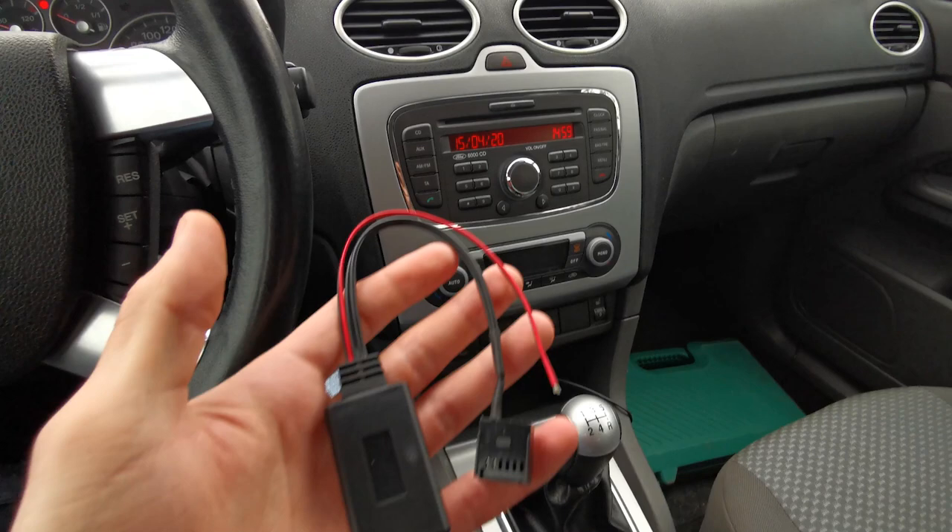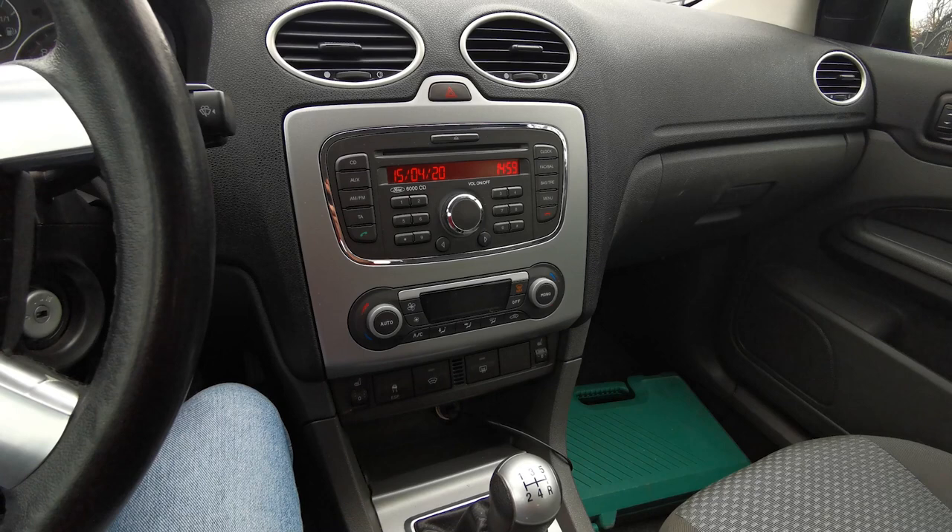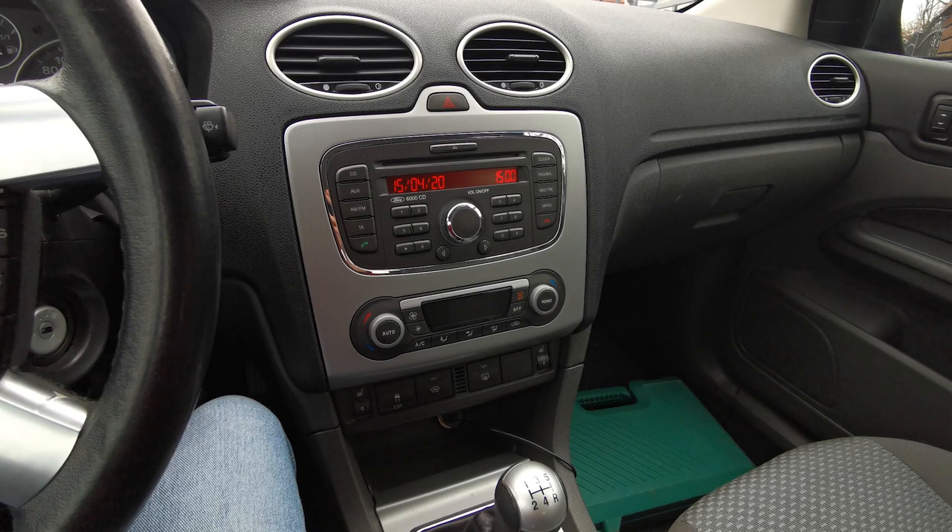Hello everyone! In this video I'm going to show you how to install this Bluetooth module in a Ford Focus MK2 2007.